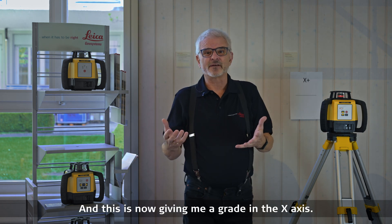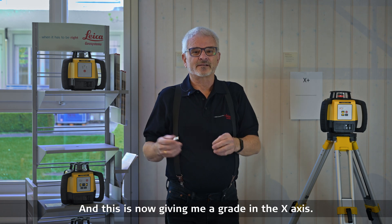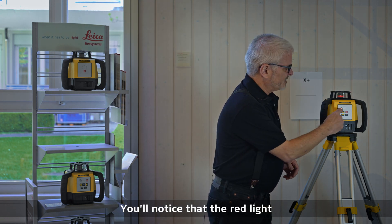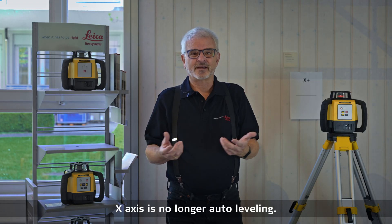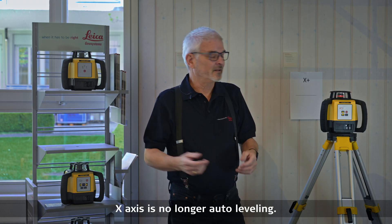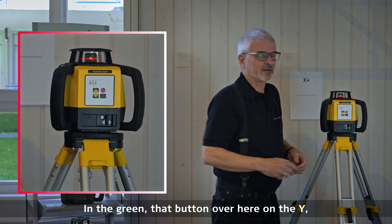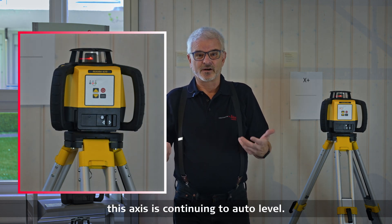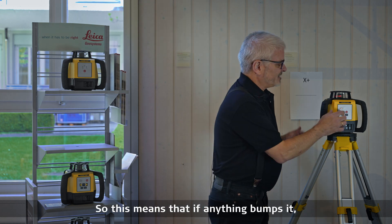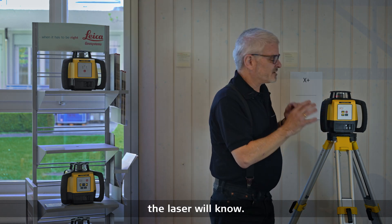This is now giving me a grade in the x-axis. You'll notice the red light is on on the x-axis. This means that the x-axis is no longer auto leveling. The green light on the y-axis means that axis is continuing to auto level. So if anything bumps it, the laser will know.